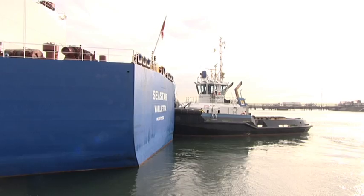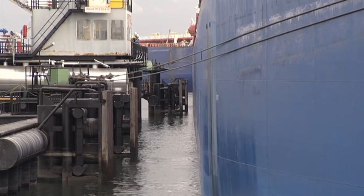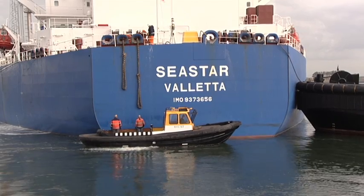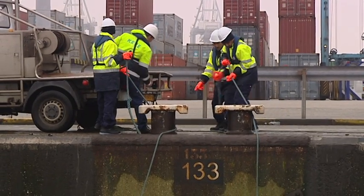If a full crew cannot be realized due to limited manning of the vessel, mooring operations should be well planned and maximum safety precautions should be taken. Not only the crew on deck, but also linemen ashore should be well trained.